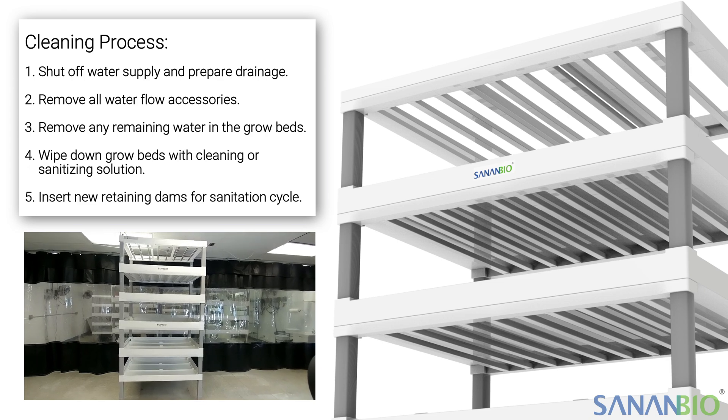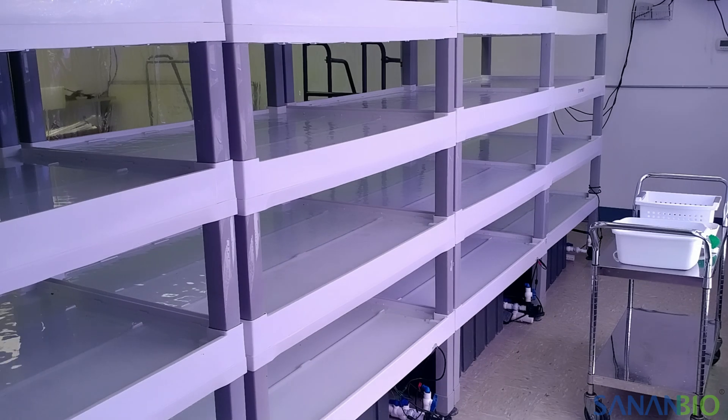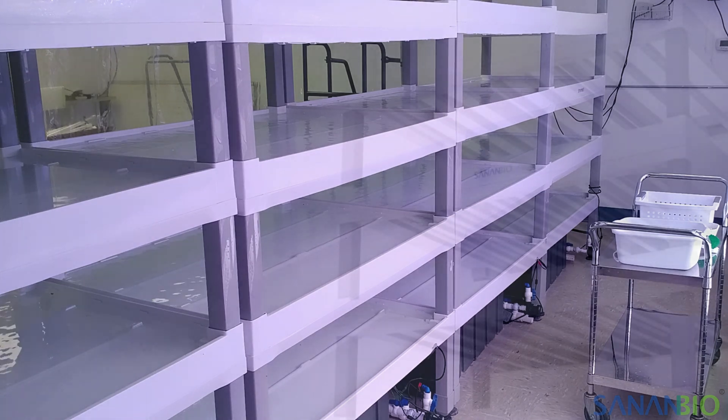In this video we are demonstrating with a single, five-layer, vegetative radix plumbed to its own pump and reservoir. However, the same steps will apply to a single module or several plumbed together.